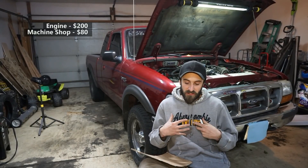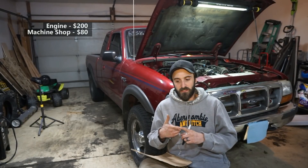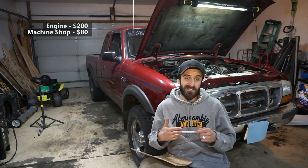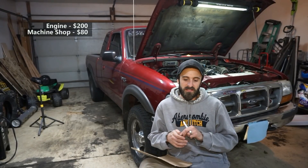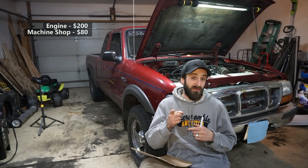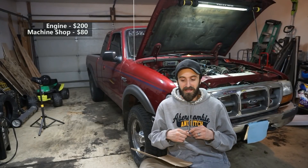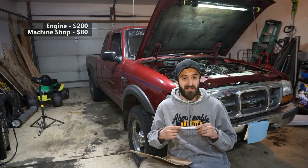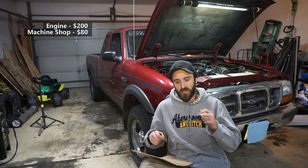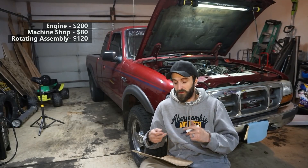I also changed the rotating assembly — I put in a Gen 3 crank, balanced Gen 4 rods and pistons. Luckily I know someone who had them laying around and basically gave them to me — big shout out to you. I just paid for shipping, so my total cost for the crankshaft, eight pistons, and rods was $120 for shipping.